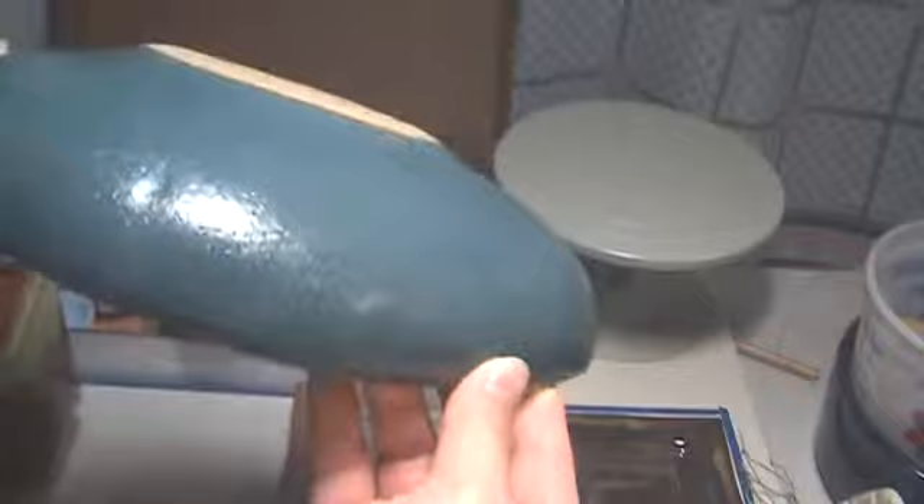The back is Coyote Almost Teal. And it just kept wanting to pinhole and pinhole and pinhole, no matter how thin I got it, because of the texture that I put on this. I rubbed like the dickens all over the whole thing and missed a few spots right along the very edge where I just could not get it.